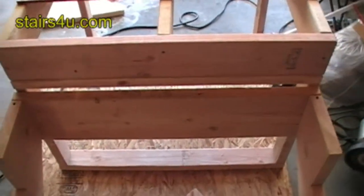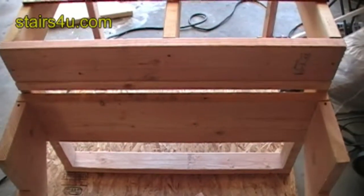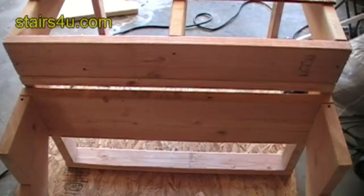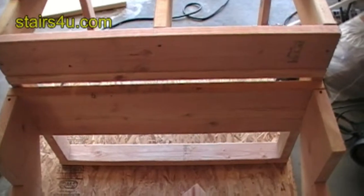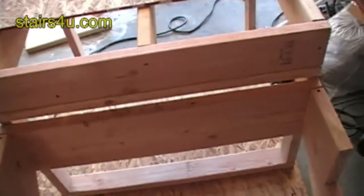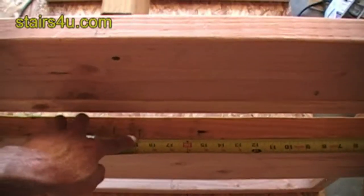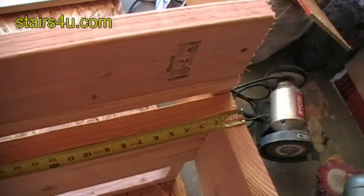Just wanted to give you an idea about double-checking. Sometimes we get in a hurry and we just measure it and nail the stuff up, and we find out that we're an inch or two off — and sometimes that inch can make a big difference, especially in a situation like this where we're going to be 18 and three-quarter inches on center.